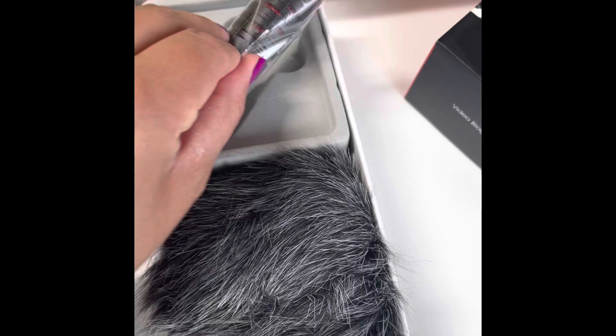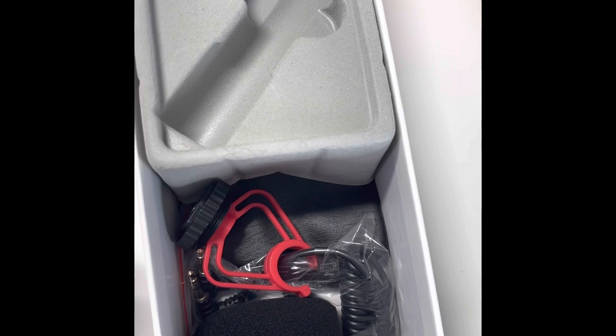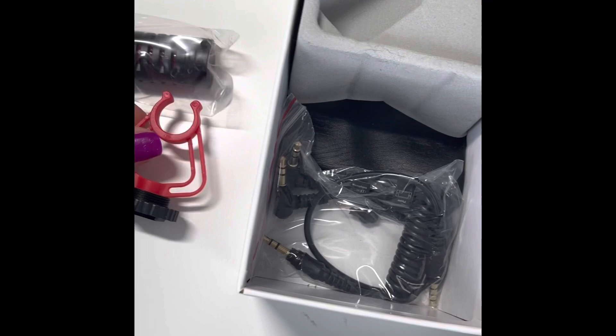As you can see, you can use it with your phone or a camera. This is the microphone and it comes with two covers for the microphone — a really fluffy one and a more simple one to break any wind noise.